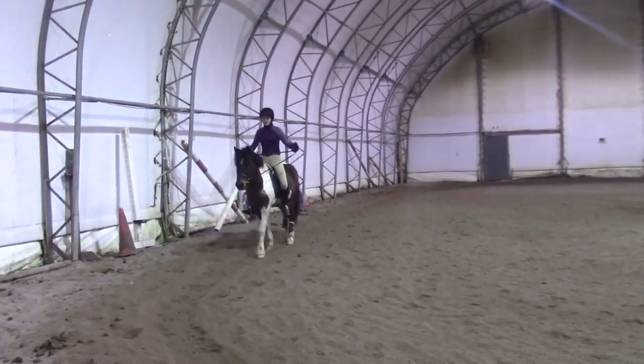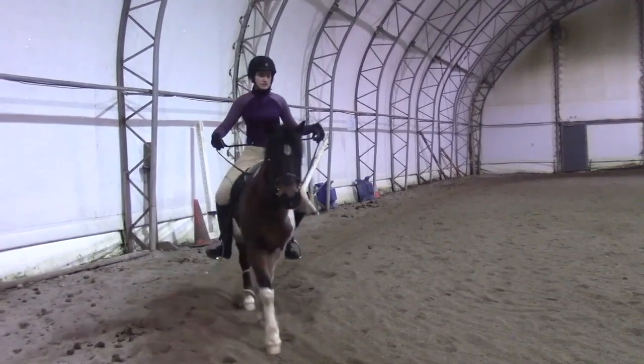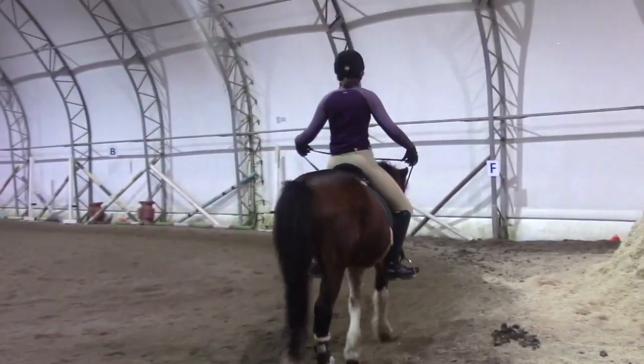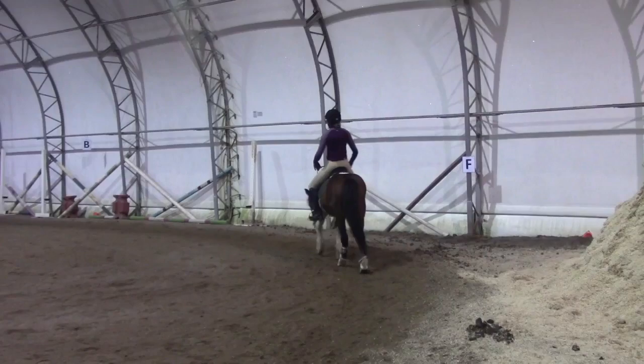This is Erin O'Reilly with Art2Ride and today I wanted to give an update on Olivia and Chinook. The video playing now is from a video critique that Olivia sent in to be critiqued by Will in February of this year.